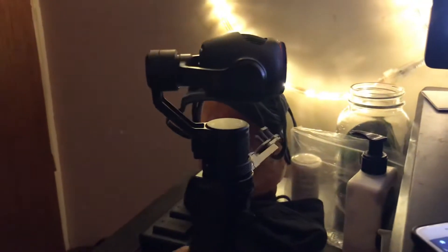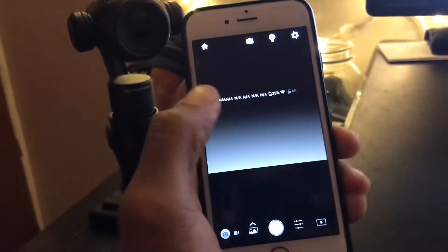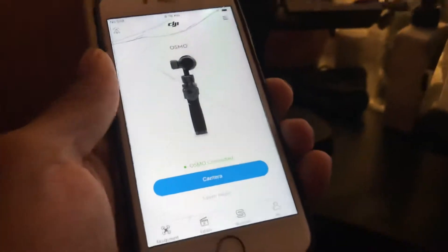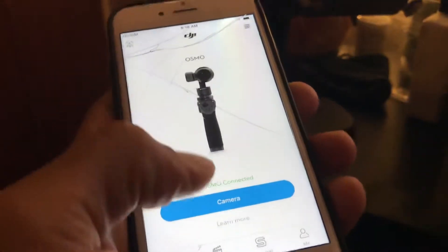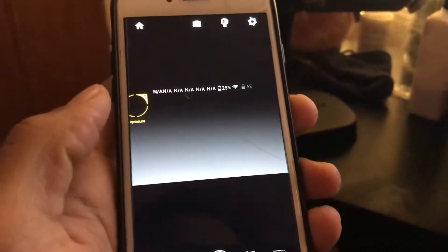I'm kind of disappointed here with the DJI Osmo. It works and turns on and everything, but I can't for the life of me get it to connect back to my phone. The very first day I bought it, it worked and got it going, but the second day it just keeps going to this blank screen every time I try to log in.